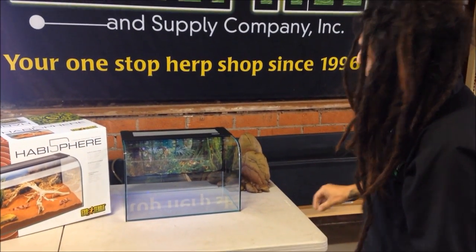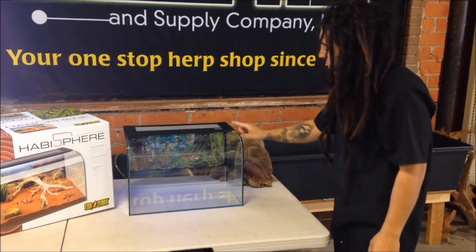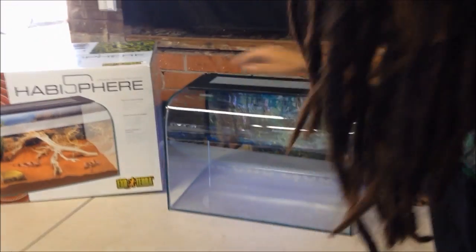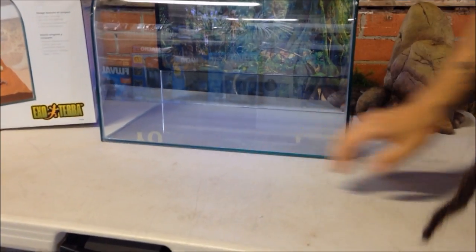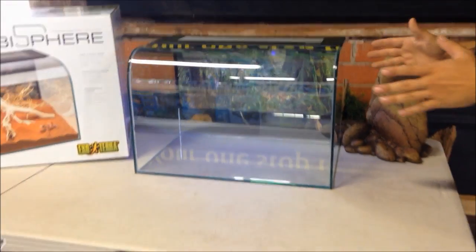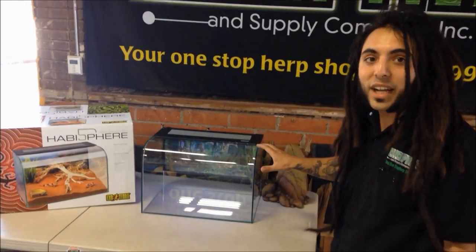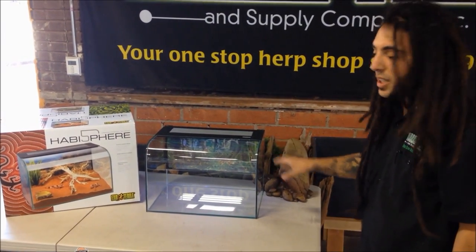One of the first things that catches my eye about this — it's about a 10 gallon size right here. But if you notice, it doesn't have any tracks along the sides, nothing in front, no ventilation in the front. It's a bow front tank right here. I can imagine this sitting flush side by side with other Habispheres, looking very nice — a very home aesthetic product.